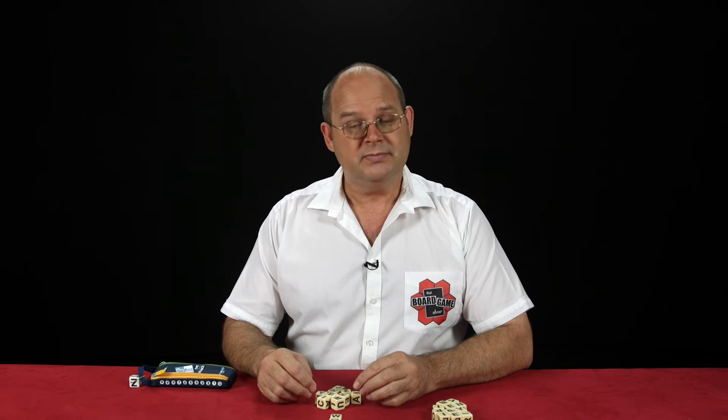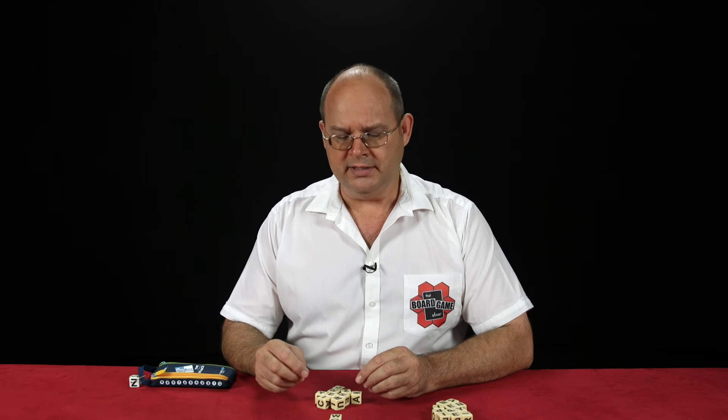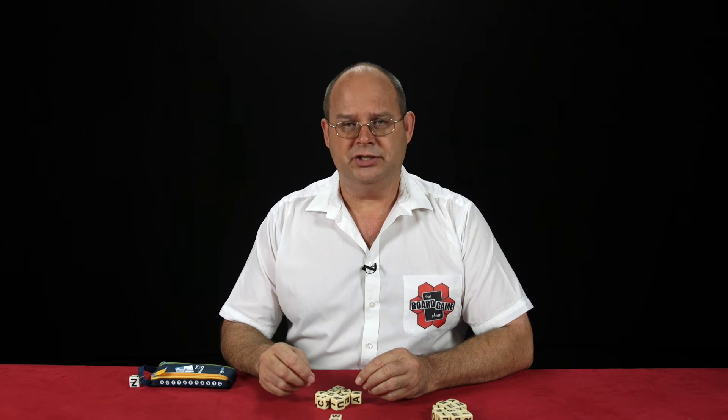Just take it out whenever you're at home, sitting around with family, and you'd just like to play. It's a very easy game — it teaches you how to spell, how to focus, and it is really easy to learn. Zip it! A fun family game for two people to play.